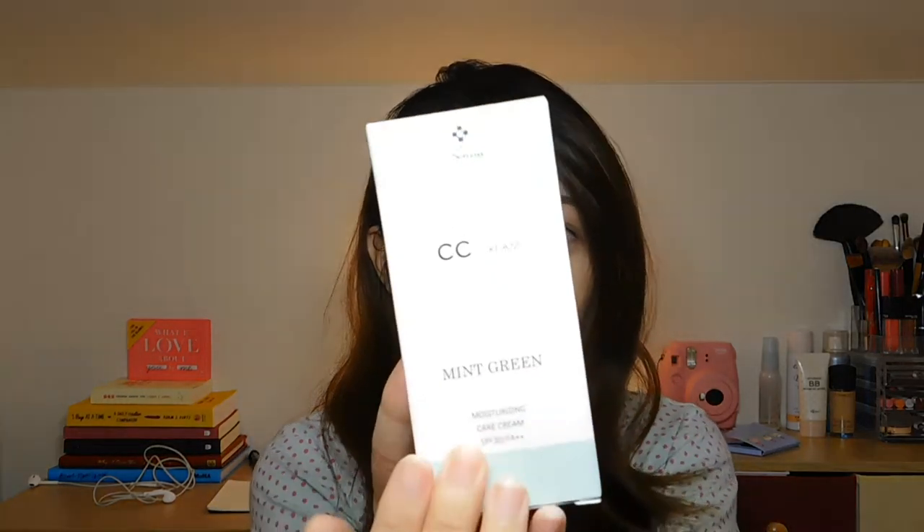Hi everyone, this is Aiko, and in this video I'm going to review this Color Control CC Cream.